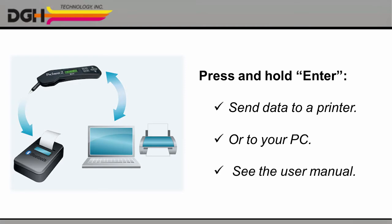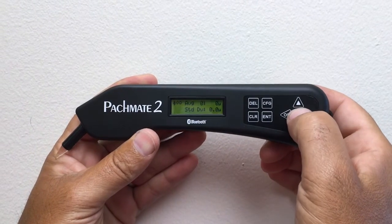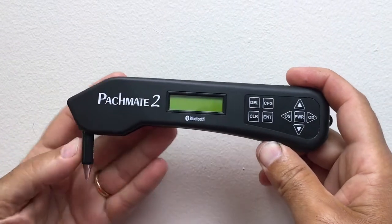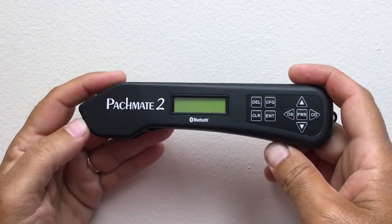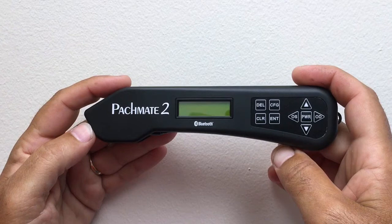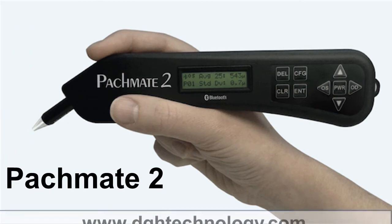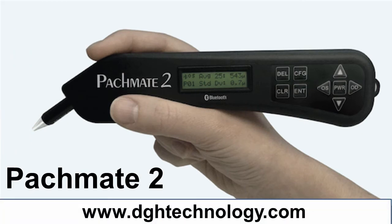Please see the user manual for help pairing your Bluetooth devices. When you're finished, just press and hold the power button to turn the unit off. Then rotate the probe back into the body of the unit to keep the probe safe until your next biometry appointment. Thanks for watching. To learn more, please visit www.dghtechnology.com.